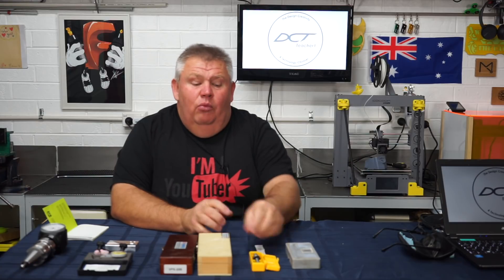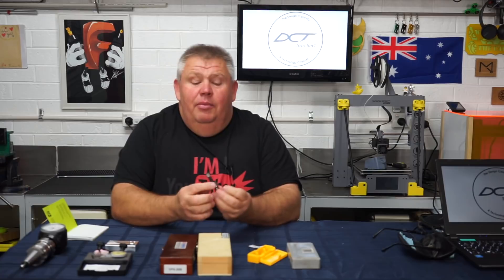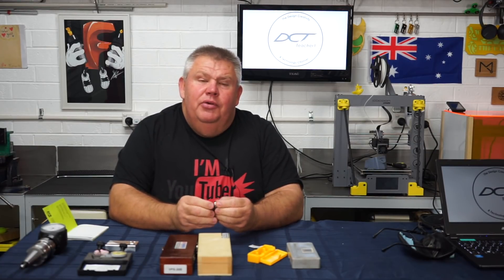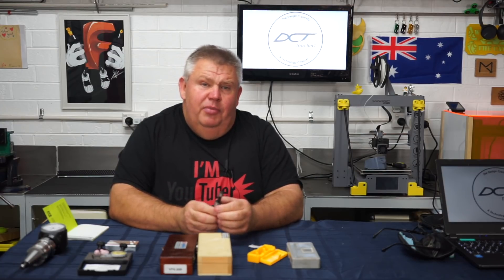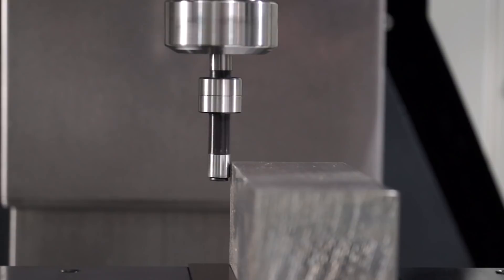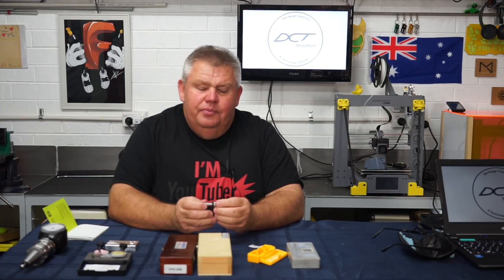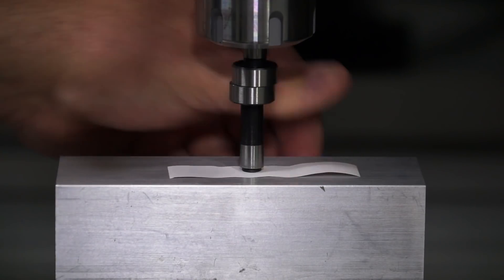One good thing about the little wobbler edge finder is that it's quite cheap and it will work on any material — the material doesn't have to be conductive for it to work. You can put non-conductive material in there such as plastics or timber and your wobbler will work on that. The wobbler is really good for X and Y location, but it's not the best for finding the Z height. You can do it, however that requires a piece of paper and a little bit of fine tuning.